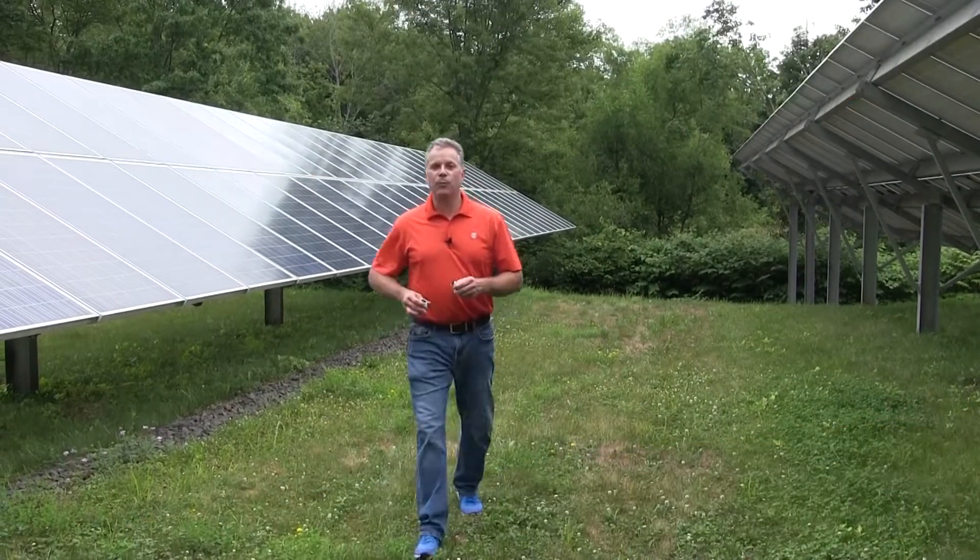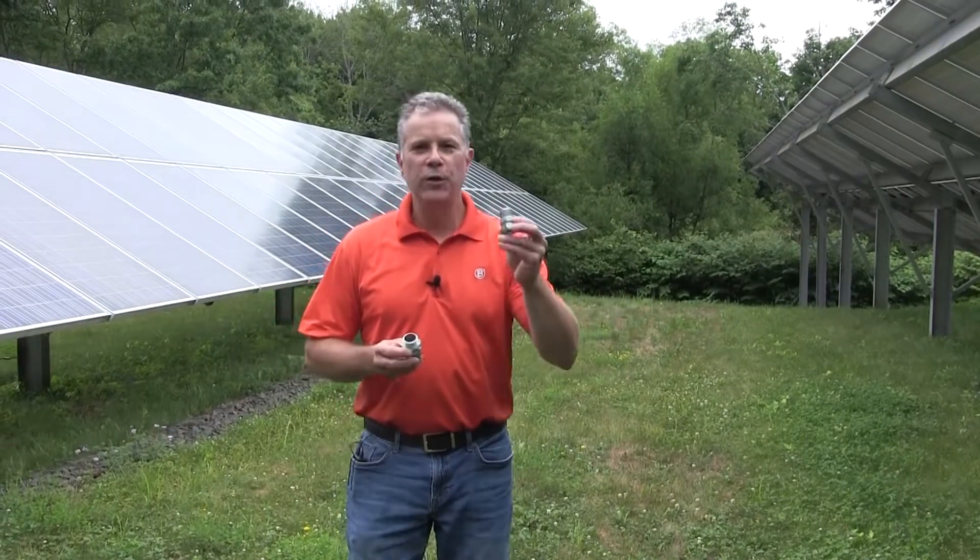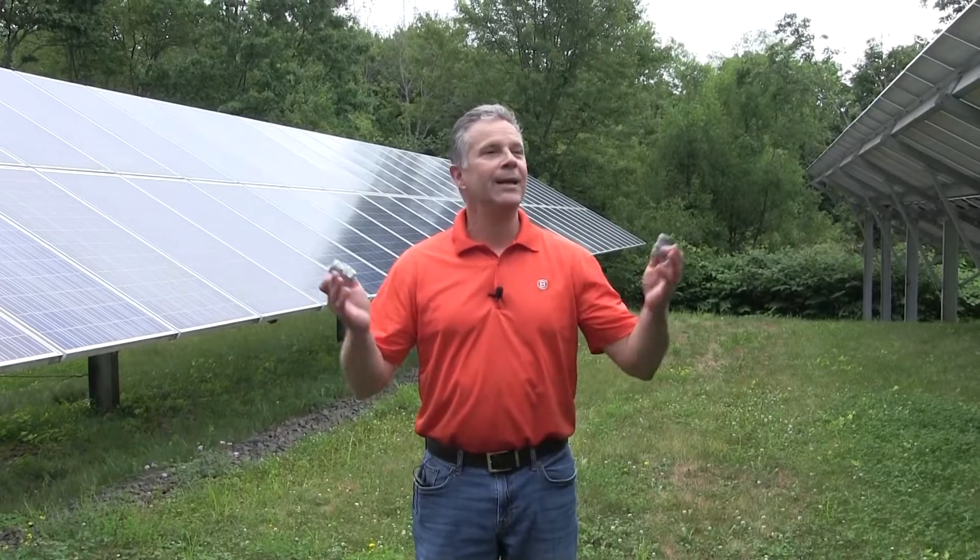Hello everyone, it's Eric Sarasail from Bridgeport Fittings. I'm on location at a solar farm to show you two connectors that are helping contractors solve problems when running EMT in a wet location. So come on, let's get started.